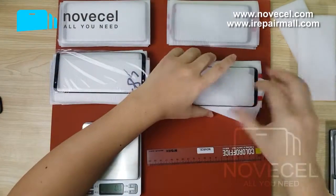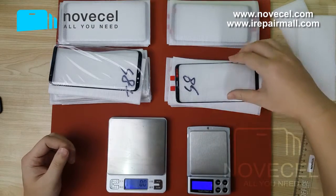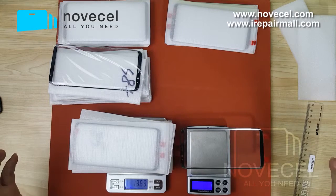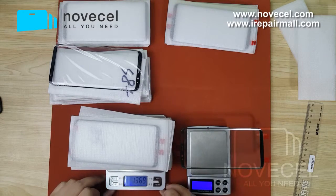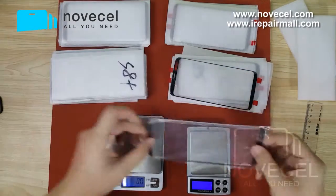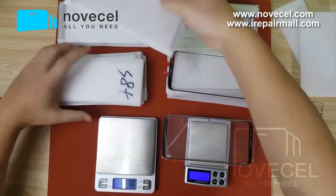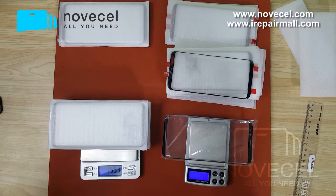On the other side it's like this. So one piece is like 12.7 grams, and 10 pieces is about 136.9 — so 140 grams. Now for the S8, one piece is 14.8 grams, so 10 pieces is like 155 grams.